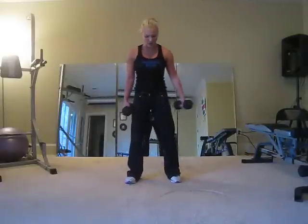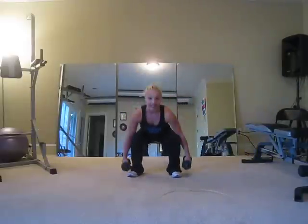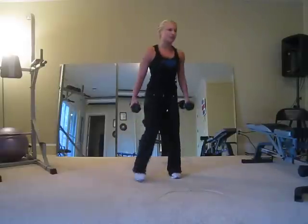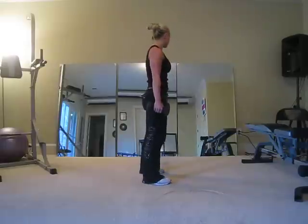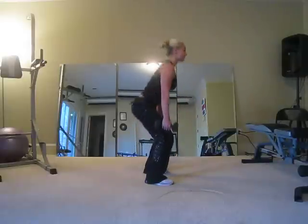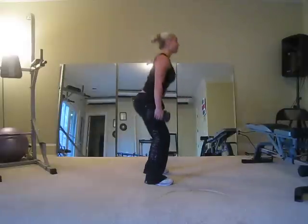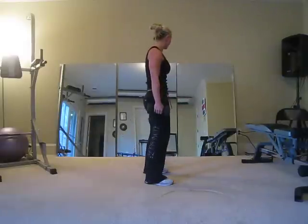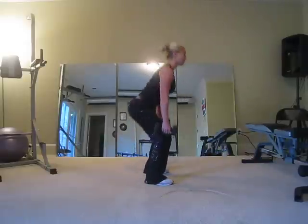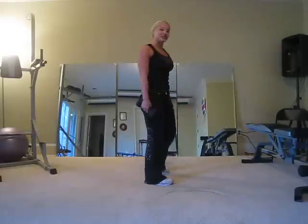Next exercise we're going to do is your squat with your arms to your side. Feet a little bit wider than shoulder width apart, and we're going to squat down. Breathe out when you come up. Chest up, butt back. Let's go five, four, three, two, last one. That's your third leg exercise.